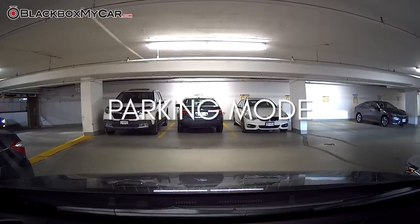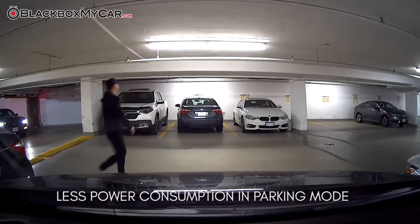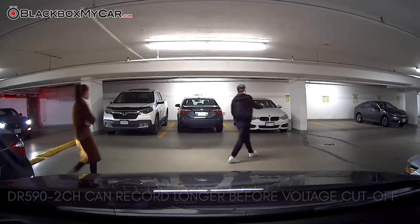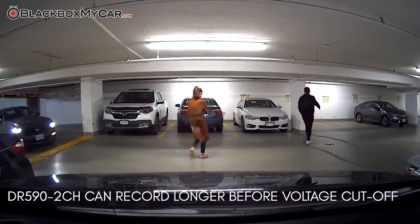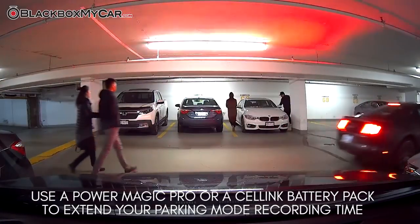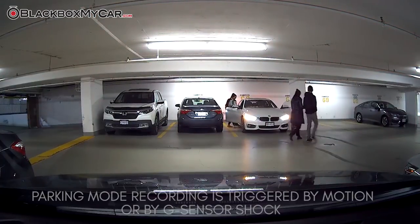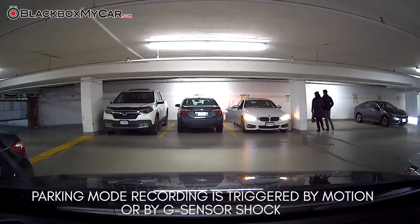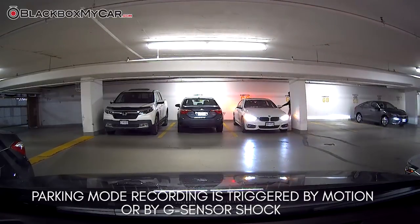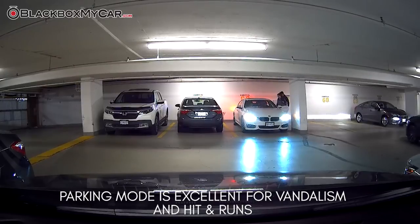BlackVue has also included an excellent dedicated parking mode for this product. Now using less power than before, the dash cam can record for longer durations before the voltage cutoff kicks in. With the addition of the PowerMagic Pro or a Cellink Neo battery, the DR590 2CH is ready to record while you're away from your vehicle. During parking, recording is triggered by motion as well as shock to capture events if something does happen to your car, such as vandalism or a hit and run.